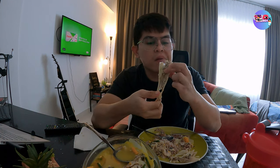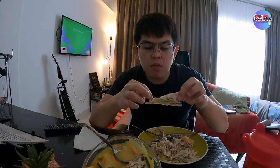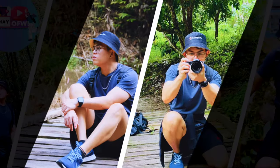Malapit na akong matapos kumain, malapit na rin akong mabusog. Syempre, follow nyo rin ako sa aking YouTube channel, Expat Boy Vlog. Tamang tama na. Pwede na. Sapto!